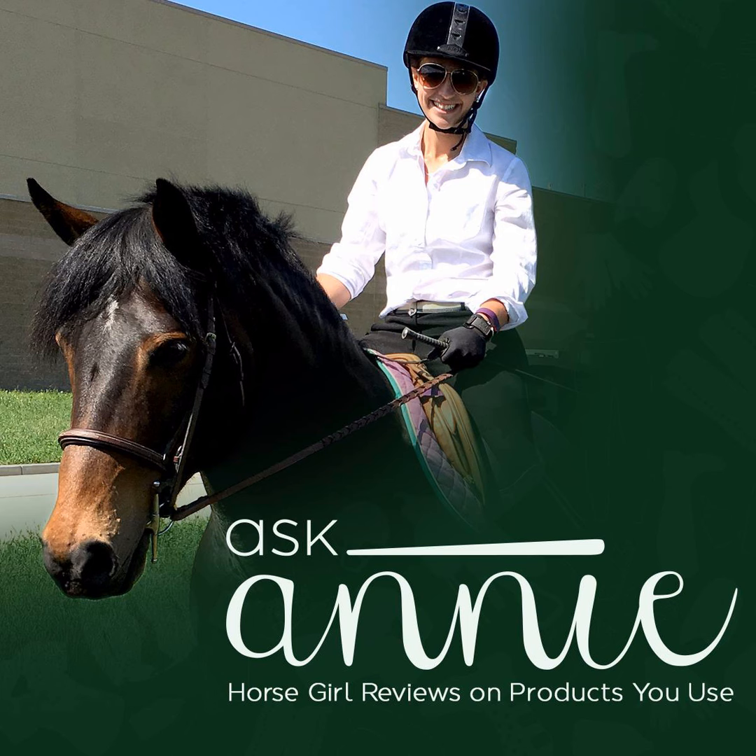Hi, everyone. This is the Ask Annie podcast, horse girl reviews on products you use.